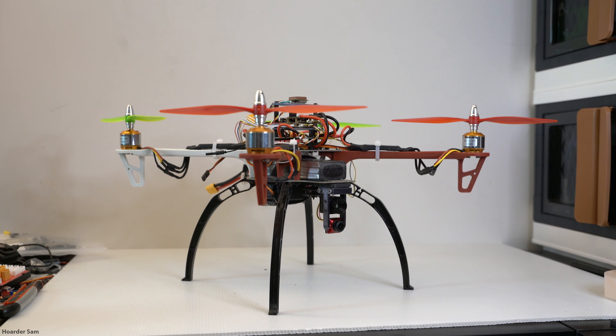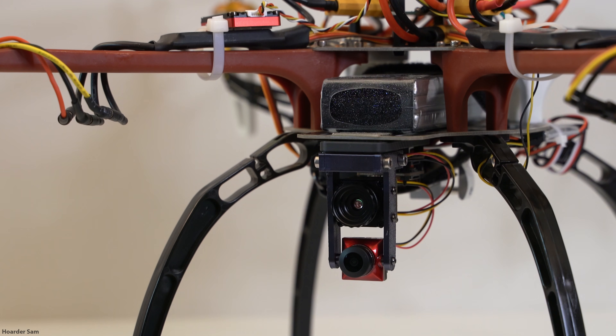One last thing I glossed over: the video transmitter. I'm using a Rush Solo Tank analog video transmitter that plugs directly into the Speedy Bee Wing — that's how the video is sent from the drone to my HDZero monitor.